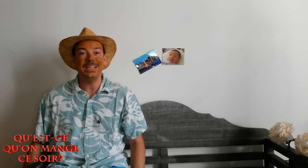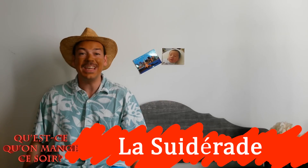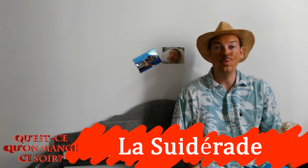Aujourd'hui, nous avons décidé de te proposer un classique de la cuisine du terroir mexicain : La Suie des Rades. Mais avant tout, une histoire.